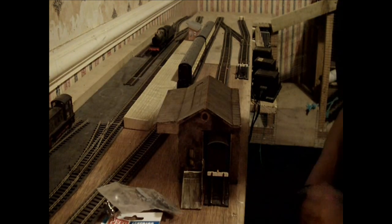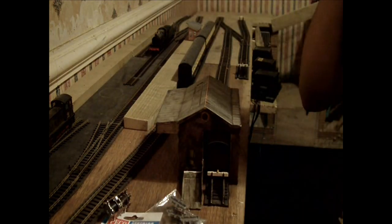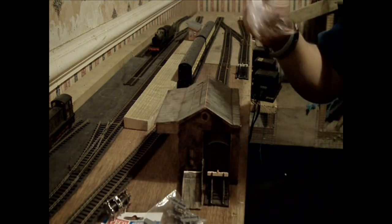Today we're doing another little update video. Before I move on to the layout itself, I've been waiting for my delivery to come from Hattons and it's finally come through, which is quite good. Hattons are very good — they generally send their stuff with next day or two day delivery.